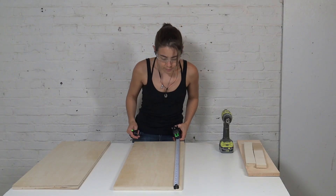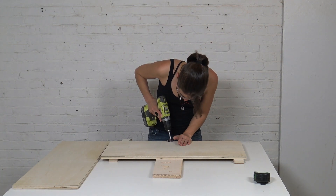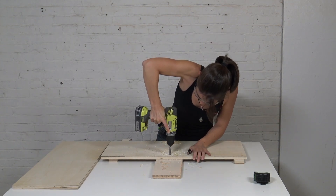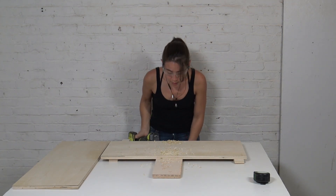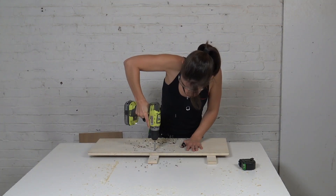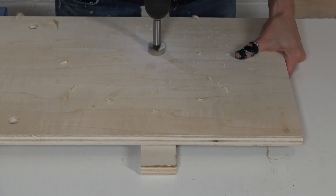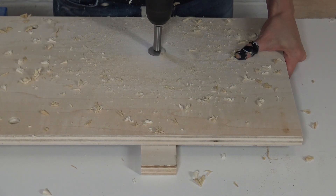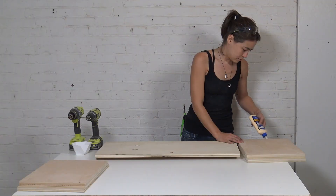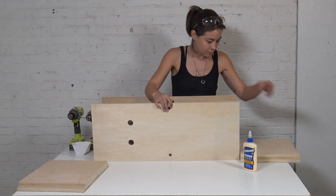To drill the holes for the pipes, I measured in a couple inches from each side and exactly in the middle of the piece of plywood. I used a Forstner bit with my cordless drill and made sure there was a piece of plywood underneath so I didn't drill all the way into my benchtop. I then measured half the distance between the center and the top and a third of the way in from each side to drill the larger holes for the larger pipe. I put a layer of wood glue on the insets of the top and bottom for assembly.